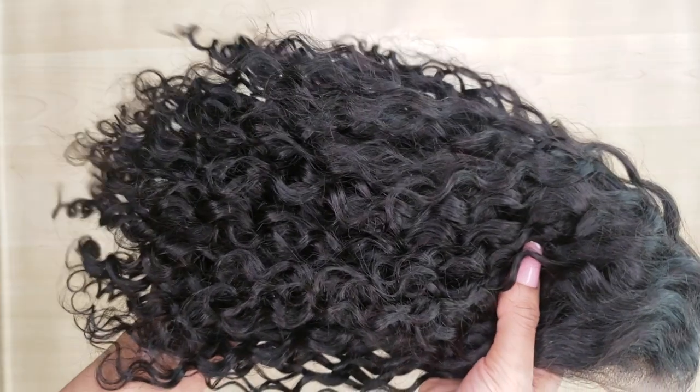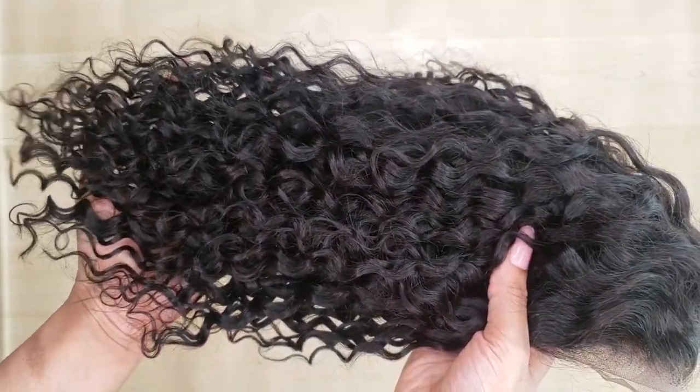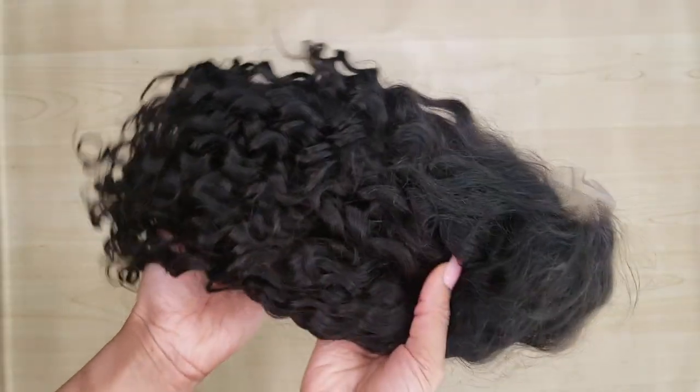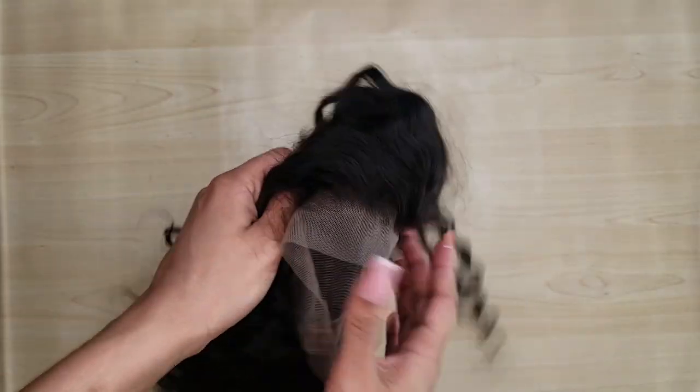Hey babes, it's Winnie Jean and today I wanted to come to you guys with a quick tutorial on this little hack that I found on dyeing a whole wig. And we're going to just get right into it.